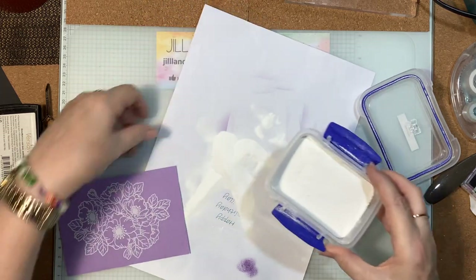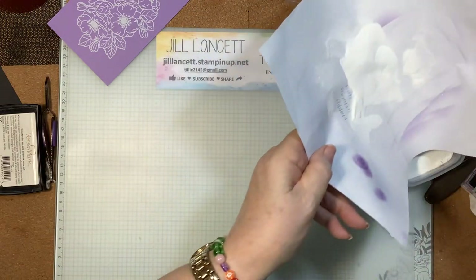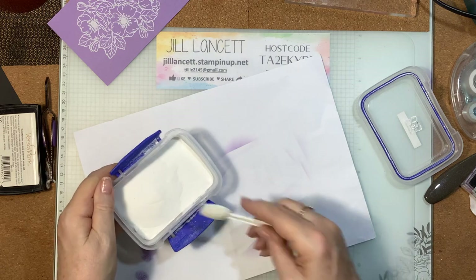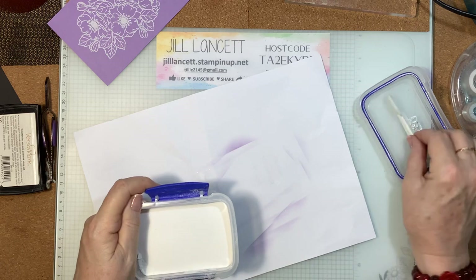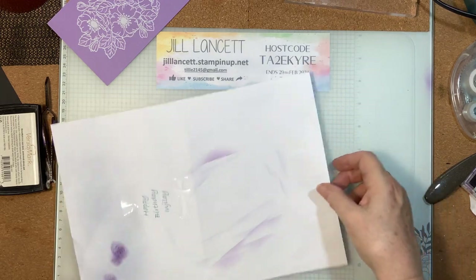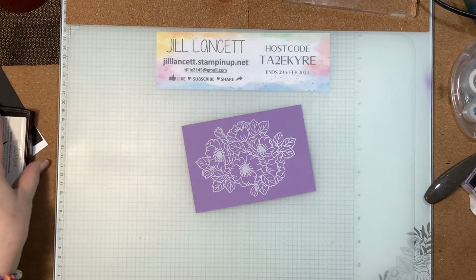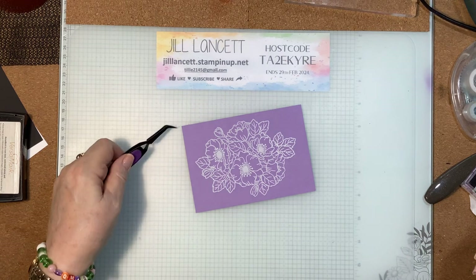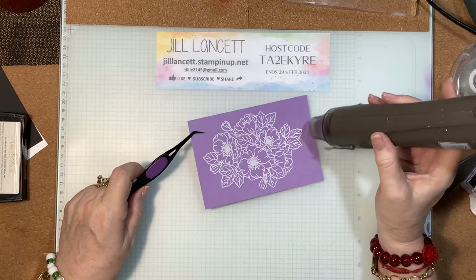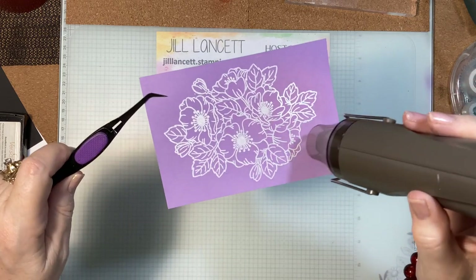I'll deal with the mess later. I believe dryer sheets help — I'm not sure if we can get Swiffer pads here in Australia, but they do help. I'll give that a bit of heat and we'll be in business. Let me get rid of the excess powder first. Here's my panel with the white embossing powder — I'm going to run the heat gun on high. You really only want to heat this until it starts to turn shiny, so as soon as you see it turning shiny, move along. You can see how vibrant that white looks.